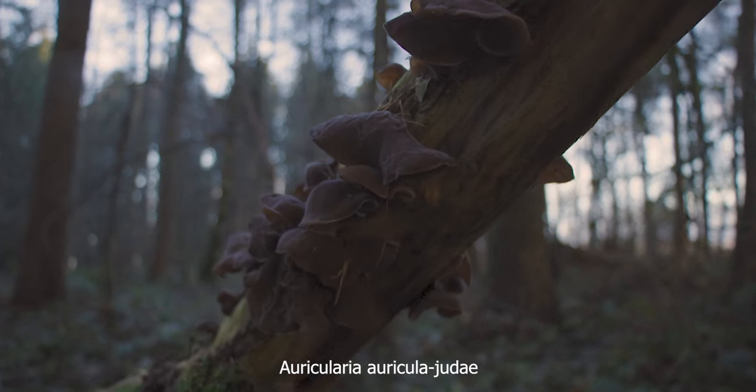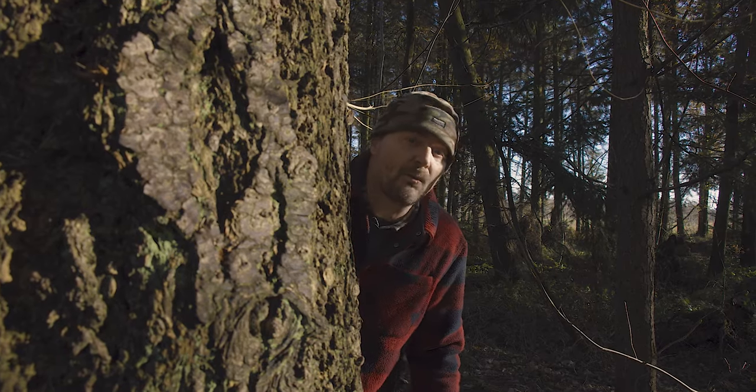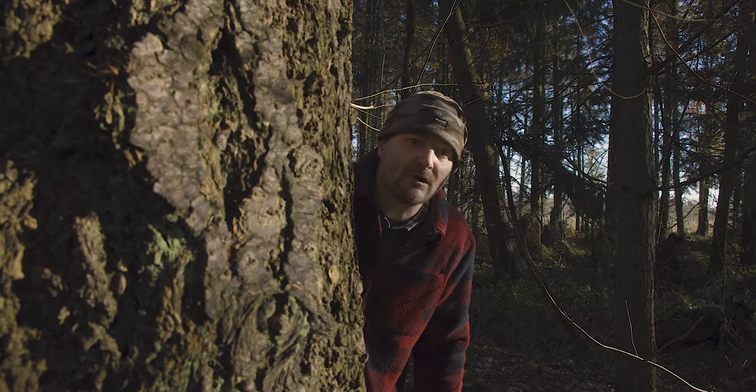So today we're looking for a fungus called wood ear or jelly ear. Its botanical name is Auricularia auricula judea. You won't find it just by wandering around acres of woodland hoping to find it — you need to know what to look for.